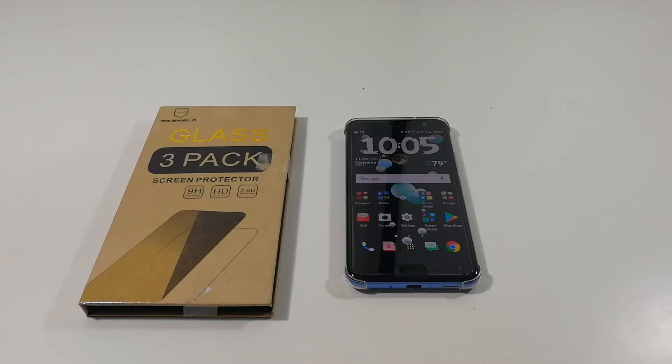Hi everyone, this is Joseph from Forrest Tech Reviews doing another video today. In today's video I'm going to go ahead and install this tempered glass screen protector onto my HTC U11.